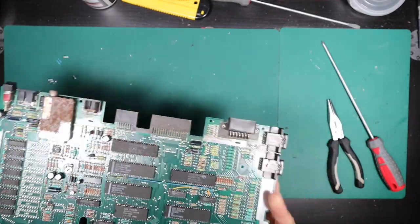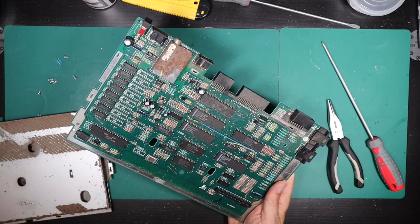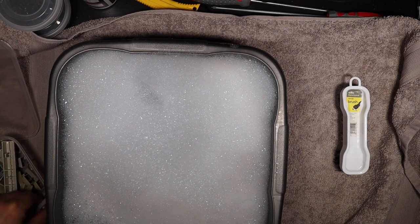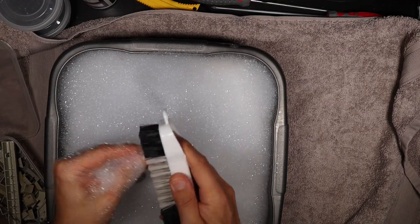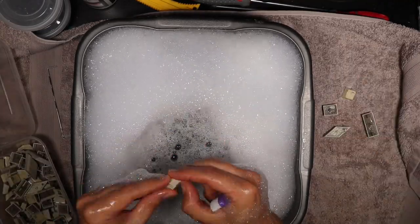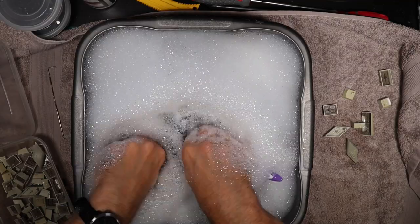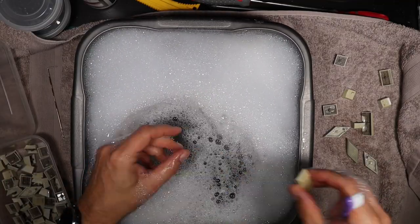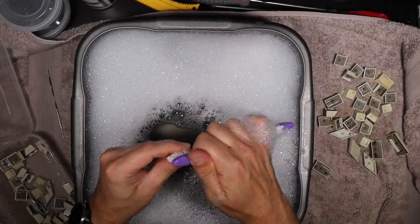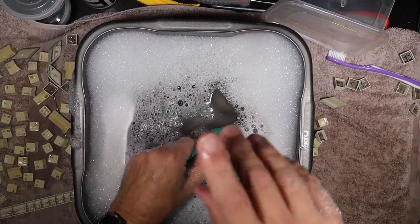Really we just need to get the top cleaned up, get the modulator casing cleaned up as best we can, and then get the plastics cleaned up — starting with the keyboard pieces. As I painstakingly clean the plastic pieces, I'd like to thank you for watching. If you're enjoying the video, please leave a comment — I read and respond to most of them. If you're really enjoying it, perhaps you'll consider hitting subscribe. Subscribers make a huge difference to the channel. But for now, let's return to our repair.